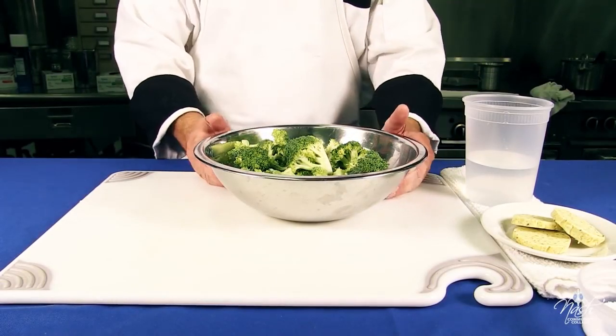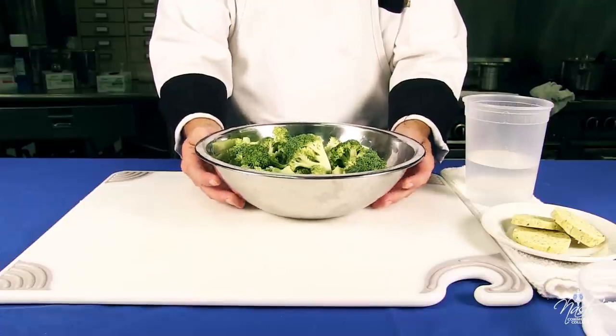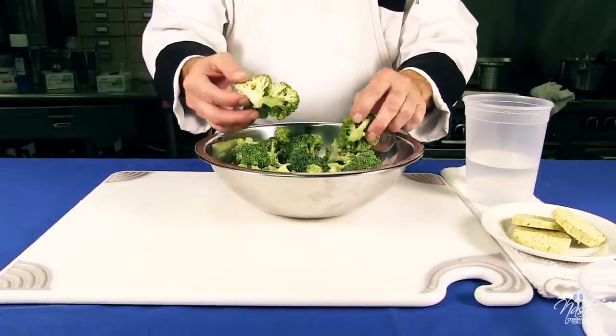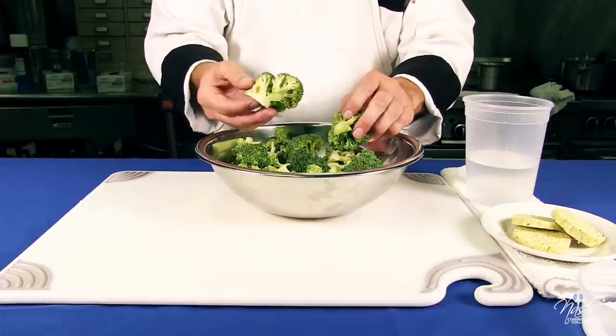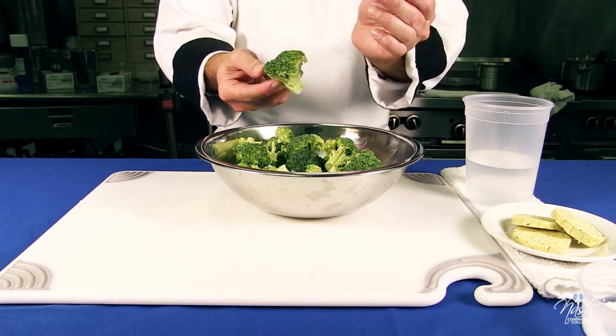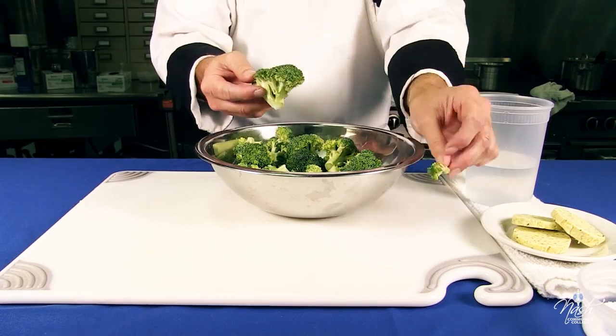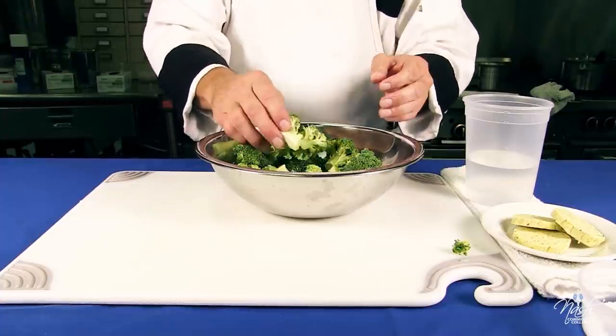We're going to show how to pan steam vegetables. For this demo I chose broccoli — it's one of my favorite veggies. Make sure that we cut the broccoli in equal sizes so they all cook at the same time. If you cut a bunch of little florets and big ones, the small ones will cook before the big ones. Make sure you wash your broccoli, drain it well, and then cut it to size.